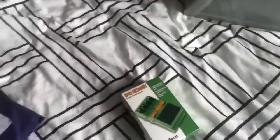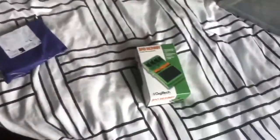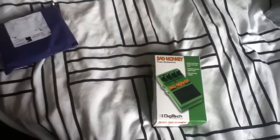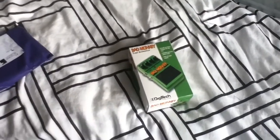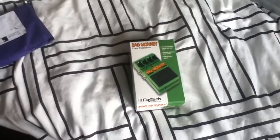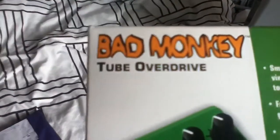So I woke up — well, not this morning, it was about 12 o'clock — to find that there was a package for me. I thought, well, what could this be? Then I realised the only thing I've ordered is the Digitech Bad Monkey Tube Overdrive Pedal.